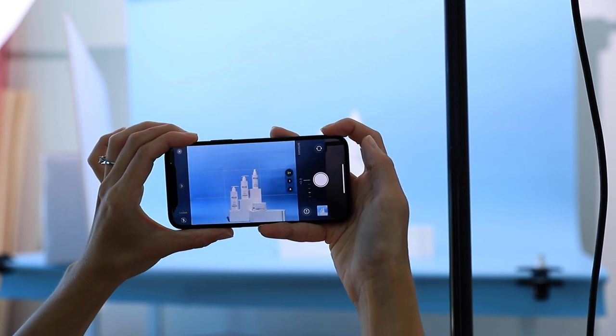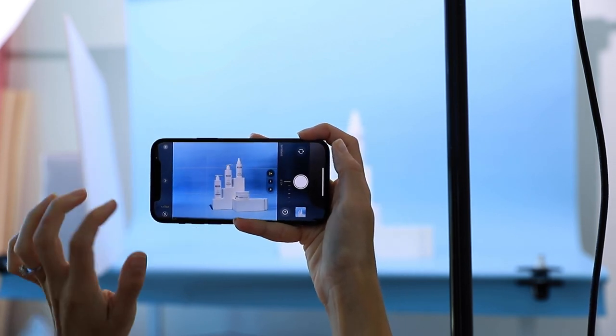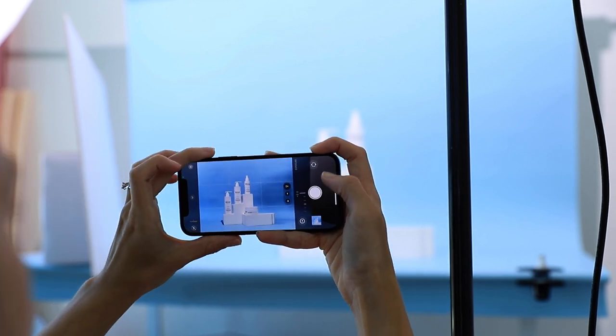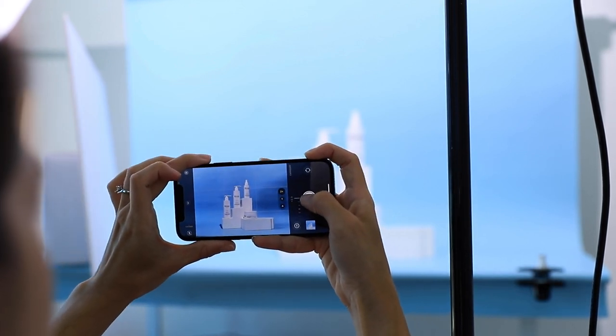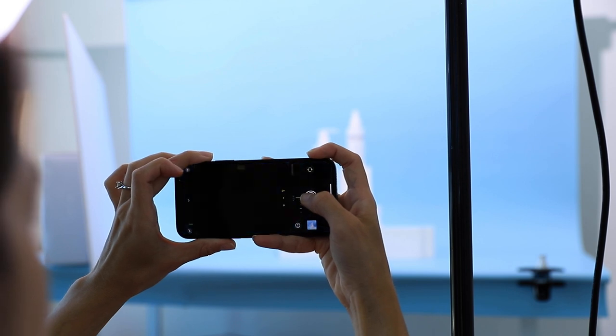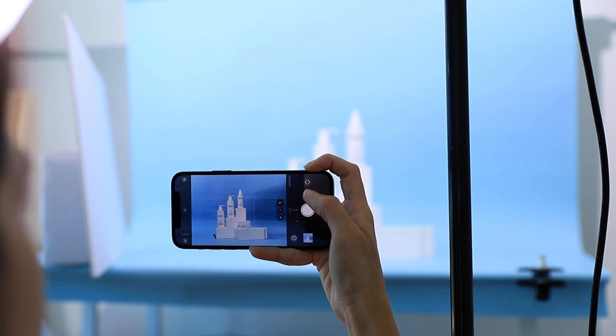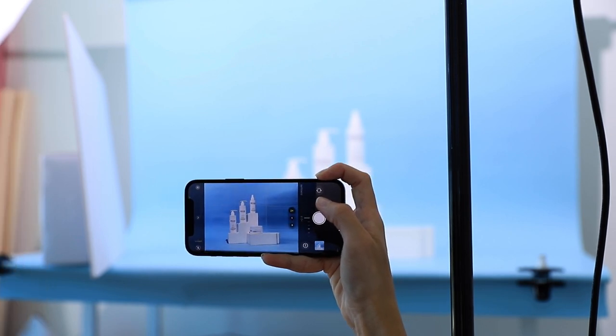Now we're going to take the photo with our iPhone 12. I'm going to put my exposure up to 2.0 and take the photo. I can already see the difference this is going to give me — mostly in the background.